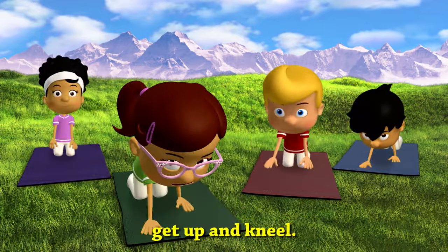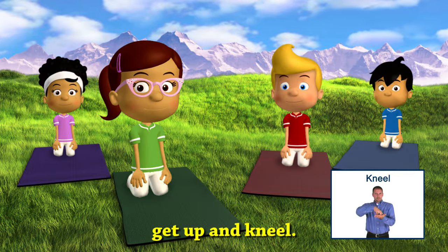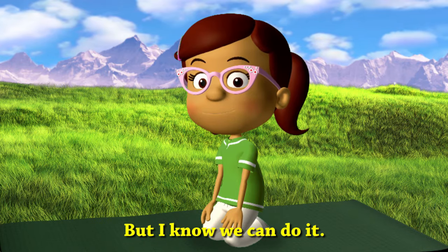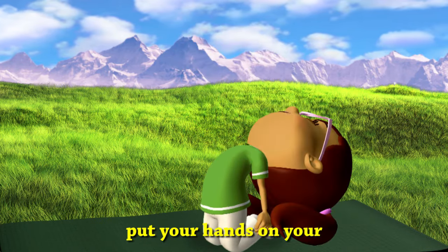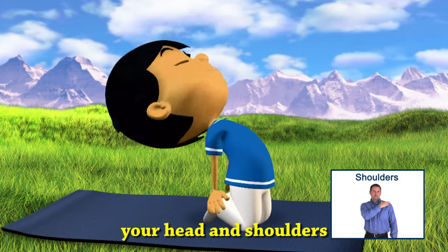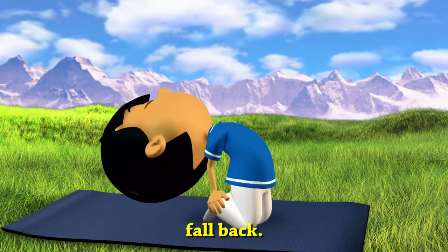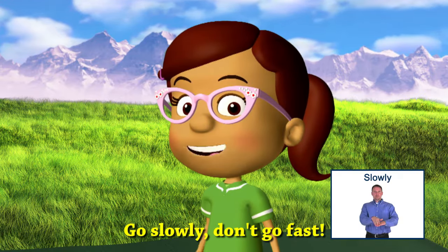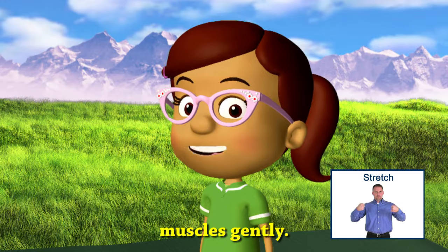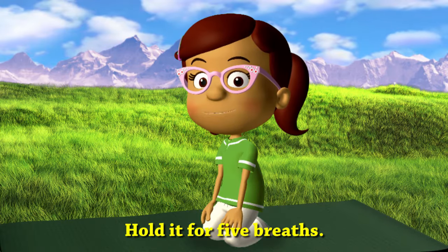Now we need to get up and kneel. This exercise is a bit trickier, but I know we can do it. Reach behind you and put your hands on your heels, and then let your head and shoulders fall back. Go slowly — don't go fast. You want to stretch your muscles gently. Hold it for five breaths.